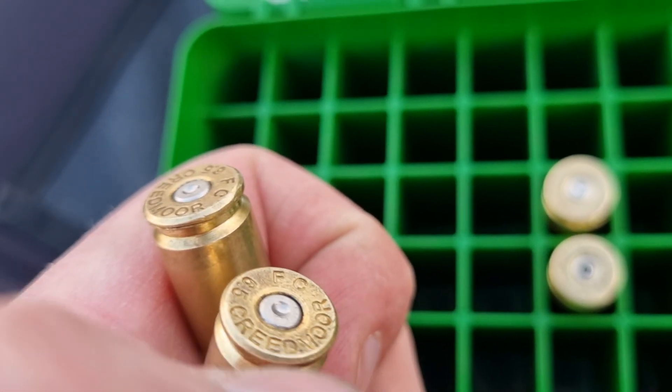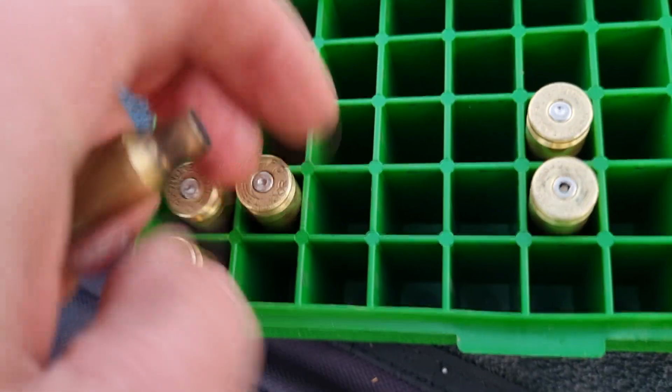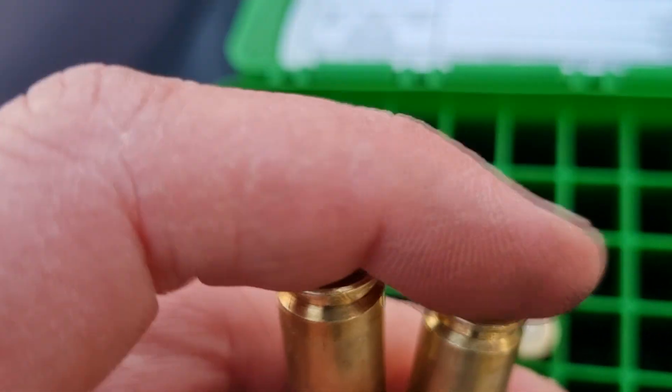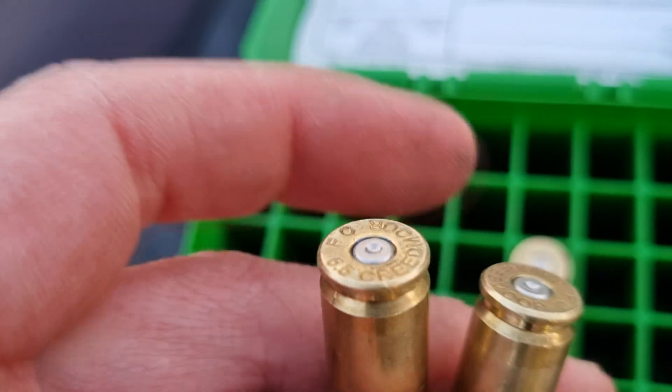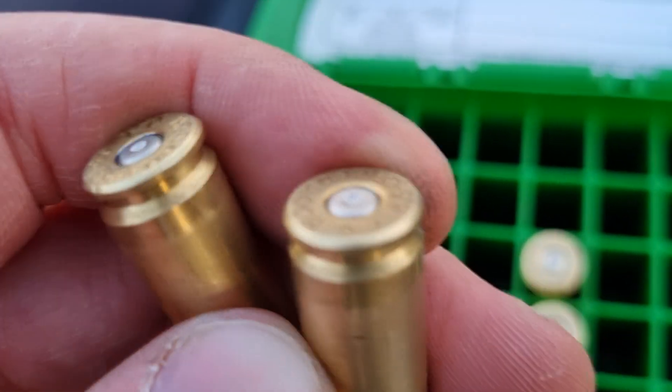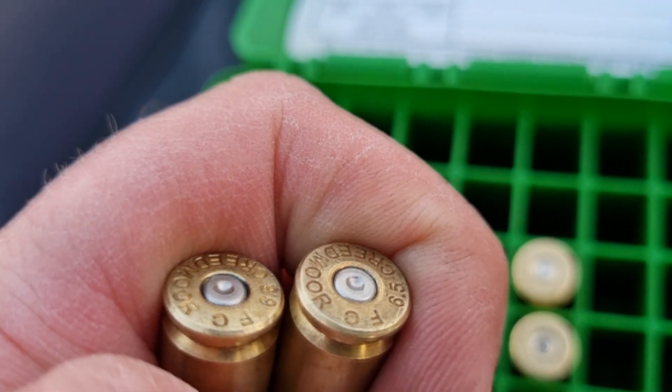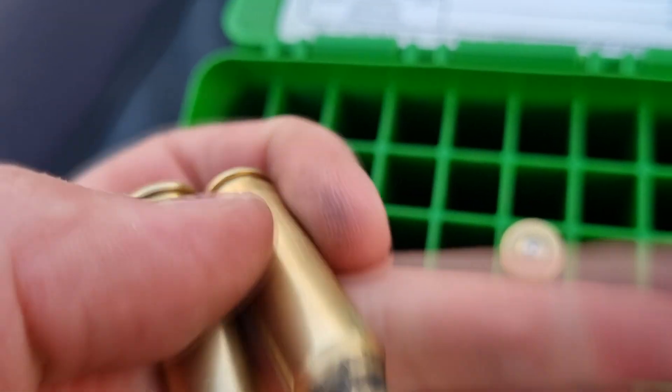With Federal brass and 400 primers using 39.5 grains of 2209 for a 143 grain ELDX, it looks okay — not much cratering, just a little bit, but yeah, healthy.